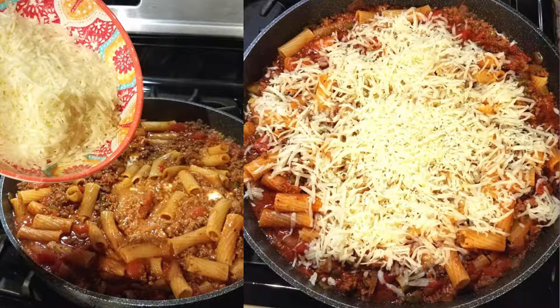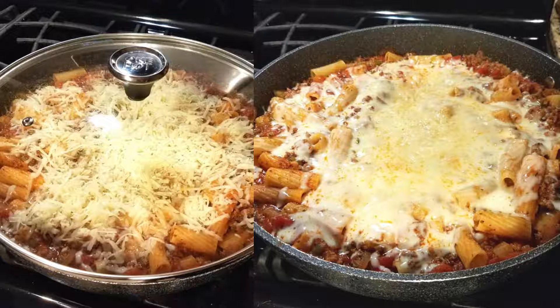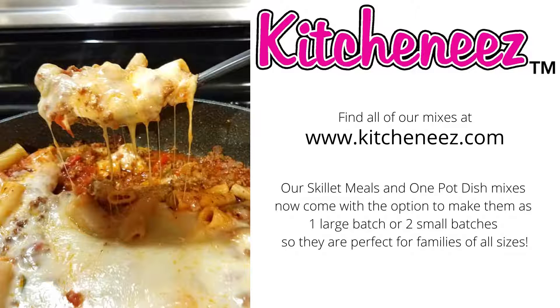Put the lid back on and remove it from the heat. Let it sit for about five minutes before you serve it so the cheese can melt really good. That looks good — I hope you're hungry!